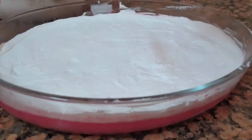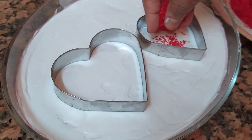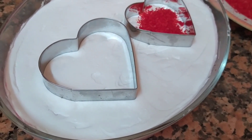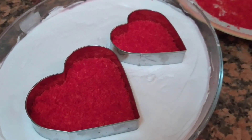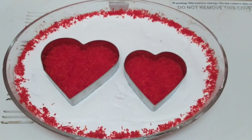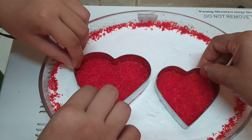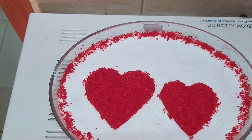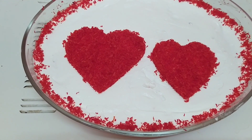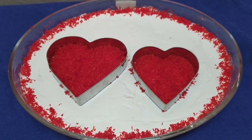Put it on top and put a little bit of color on the top. Press it on the top, then put the coconut on the side.